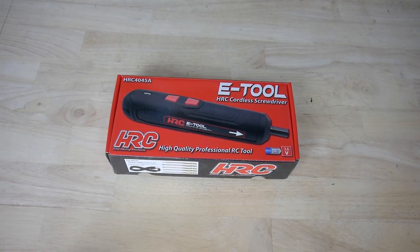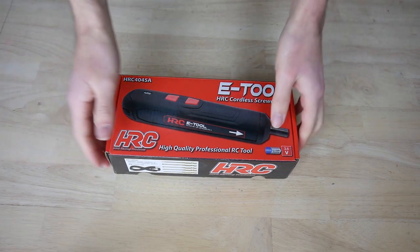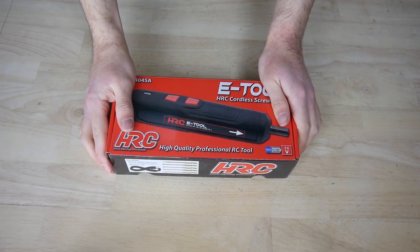Hello everybody and welcome to the HSE YouTube channel. Click subscribe and the thumbs up for more videos. Today I'll show you the HSE eTool. The eTool was specially made for RC products.